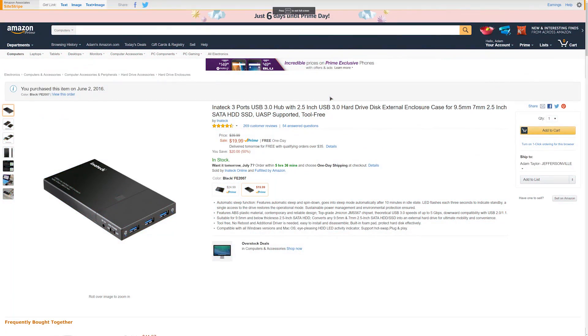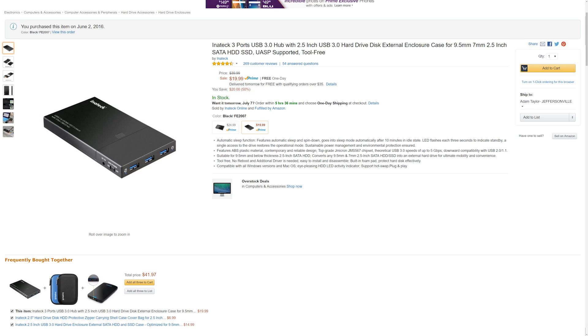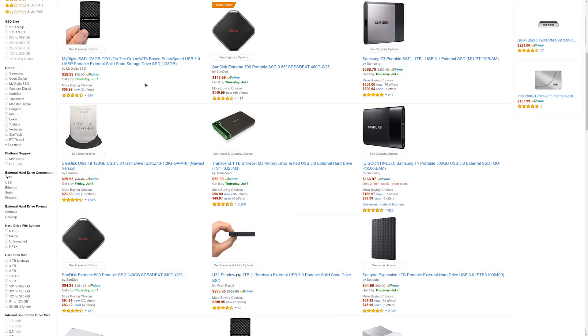Then I picked up this Inatec external 2.5 inch enclosure — it was on sale for $17, but I paid about $21. So counting what I paid, $108 for the solid state drive and $21 for the enclosure, that's $129 for a 500GB external solid state drive. Look that up on Amazon and you're paying at least $150, closer to $200 sometimes, and a lot of them are discontinued models.